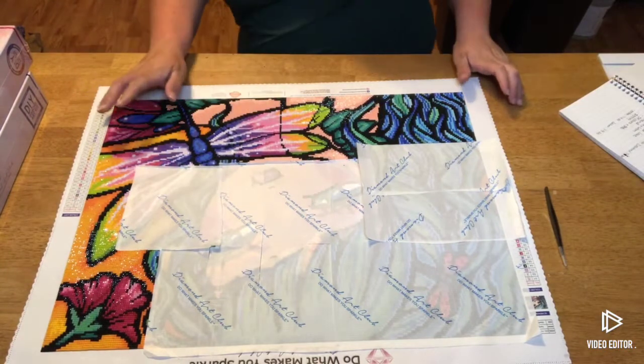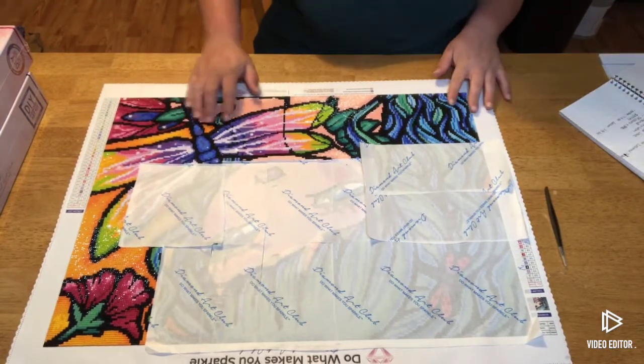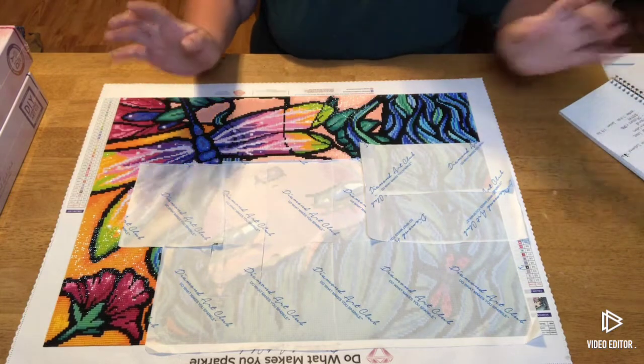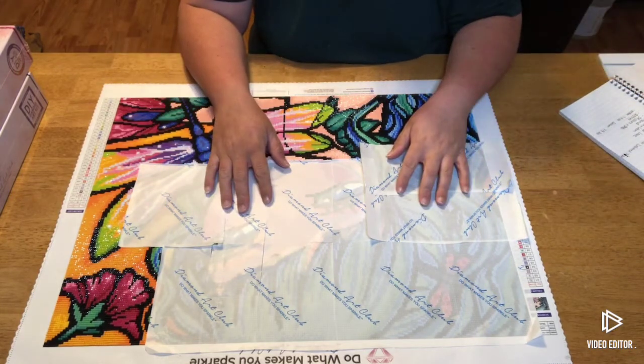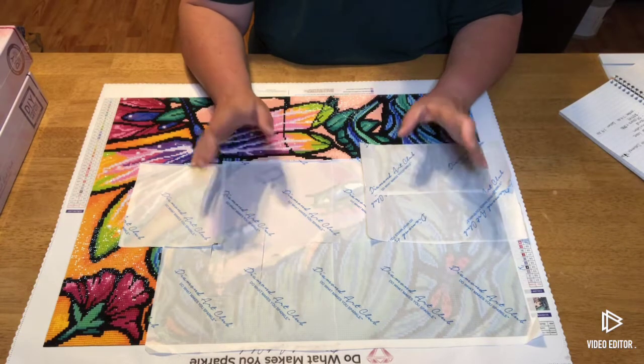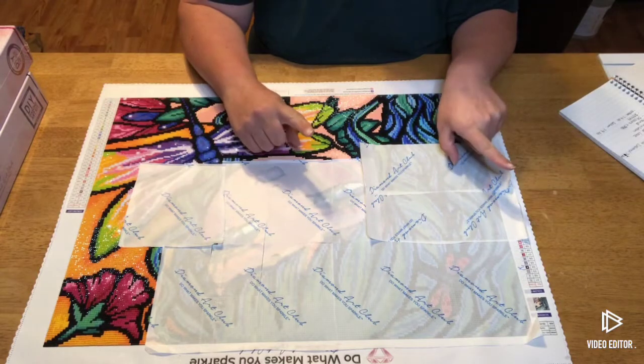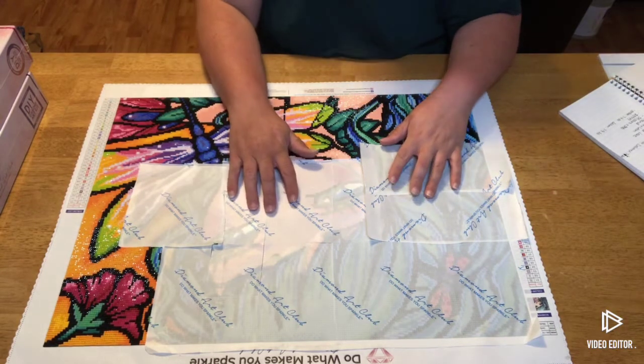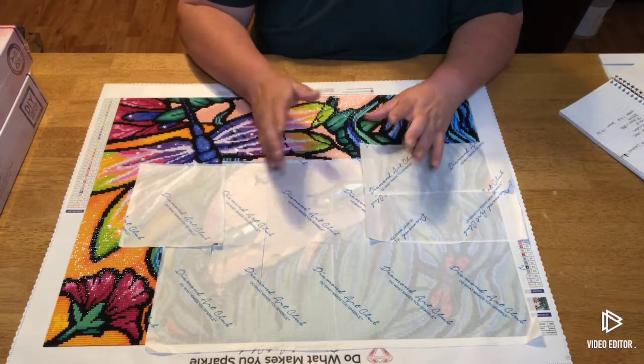Hi guys, welcome back to my channel, Diamond Painting with Megan. Today I've got six different diamond paintings that need to be opened, but I think I'm going to do three and three, because it's kind of late. I've got two more coming tomorrow for sure, and then I've got three or four of them in the mail on their way.